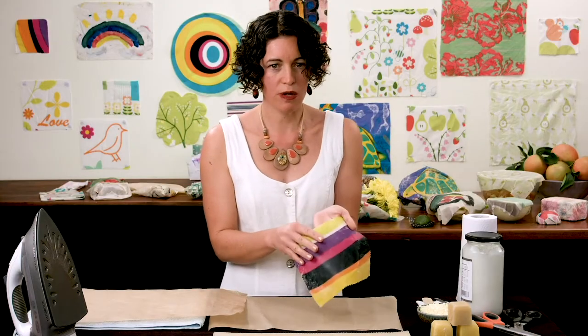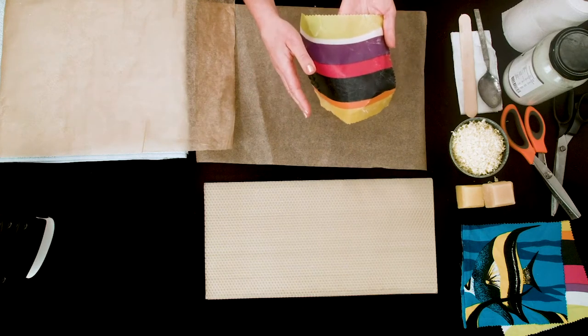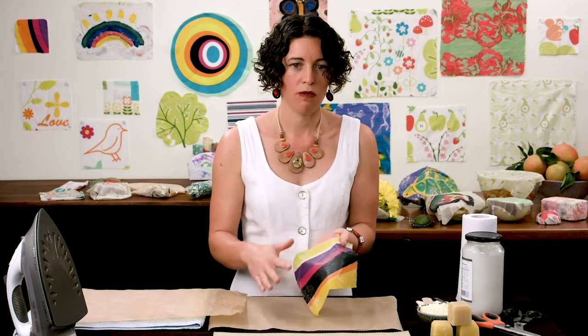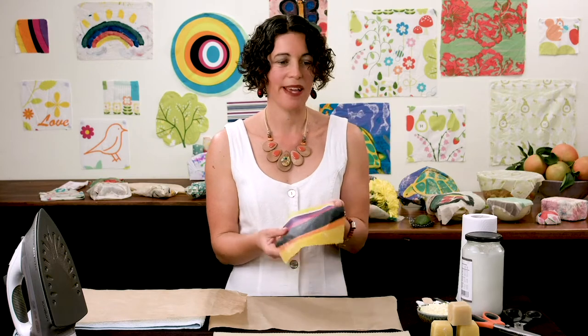Ways to look after your wax wrap: you can just hold it under water or put it in a container of cool or lukewarm water, soapy or non-soapy depending on how dirty they are, and just gently rub with a soft sponge. They last six to twelve months of regular use, and if they start to age, you can just redo the process and they'll be as good as new.